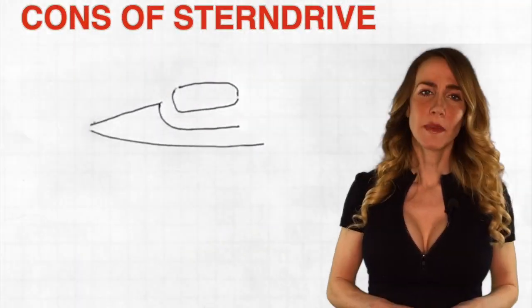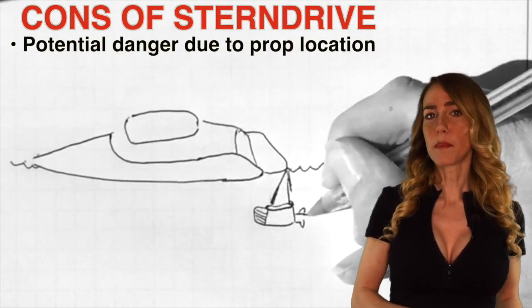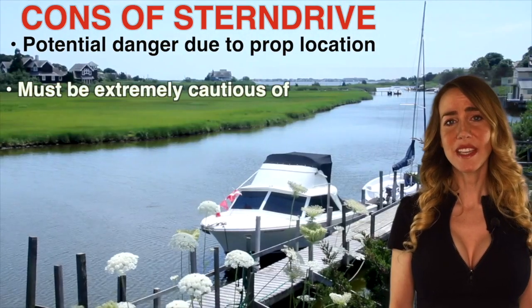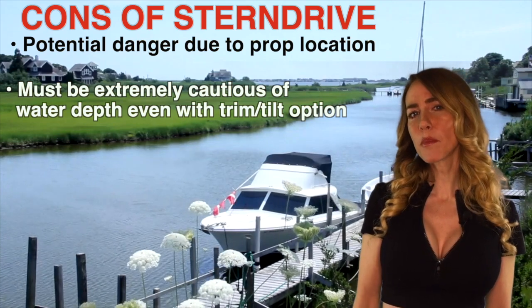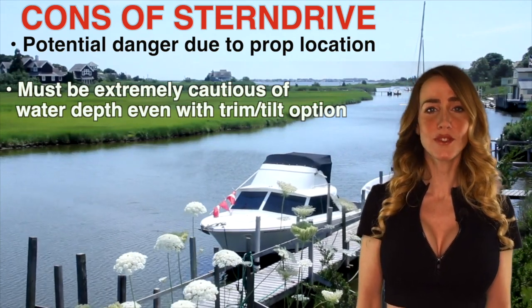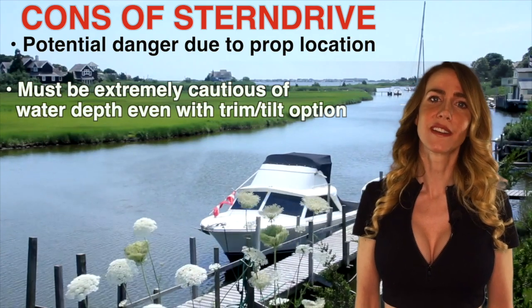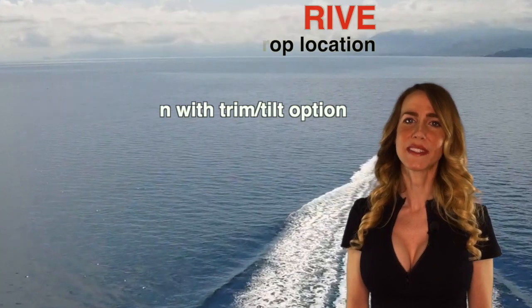The cons of stern drive? Because stern drives bring the prop out of the hull, this could bring the prop in dangerous proximity to swimmers and surfers. You have to be extremely conscious of the depth of water. You can't beach an inboard outboard, but you do have the option to trim up, which does allow you to avoid some things in the water. They can also be a little trickier to winterize because it's hard to get into those small spaces.